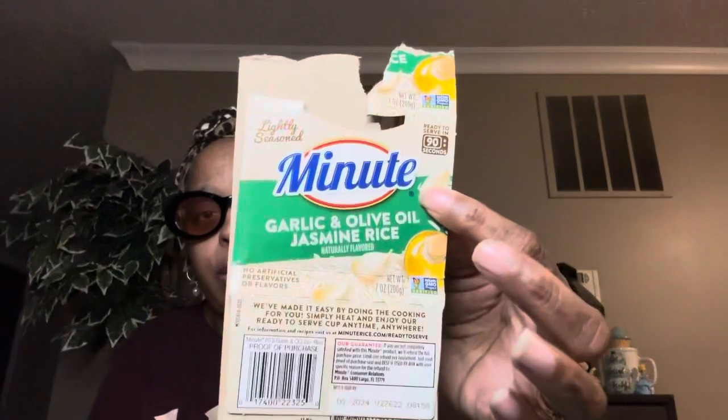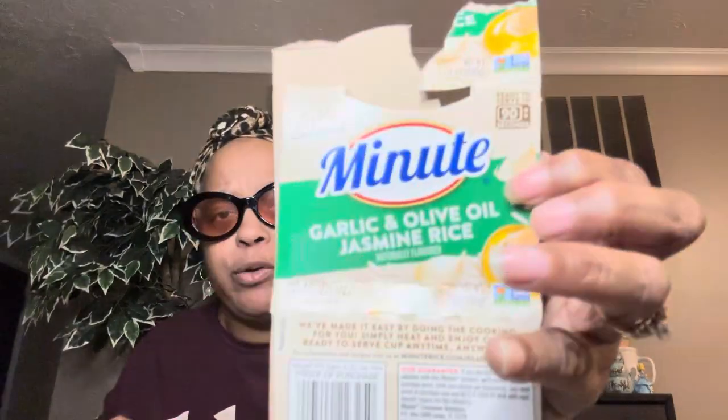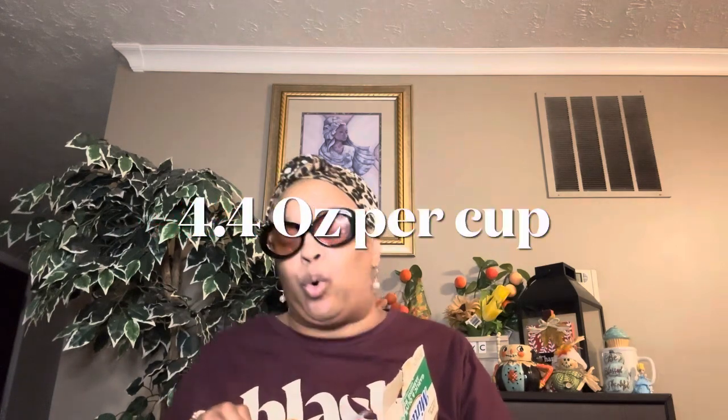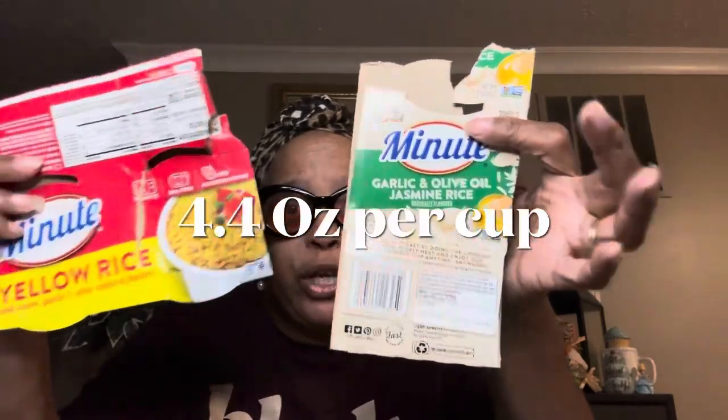The yellow rice — you get two in this pack. The garlic and olive oil jasmine rice — you only get one, and that's seven ounces. We probably had it with dinner. Both of these are really really good. The yellow rice pack gives you more since you get two in it versus one in the jasmine.